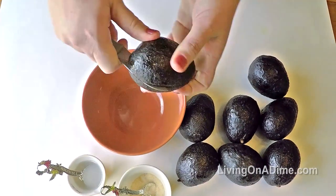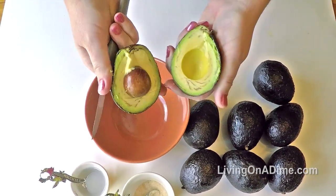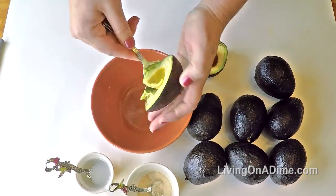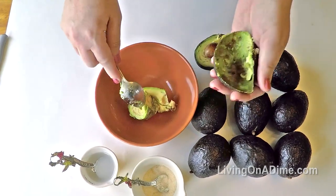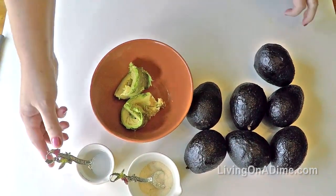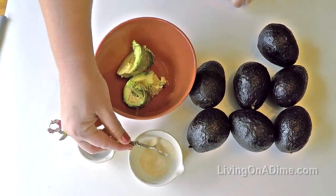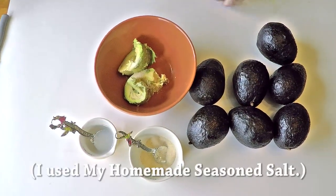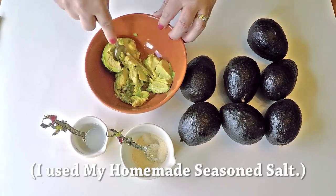To make homemade guacamole, slice one avocado and scoop it into your bowl. Add about a half to one teaspoon of lemon juice, a quarter teaspoon each of garlic, onion powder, and salt, and then mash until it's all mixed together.